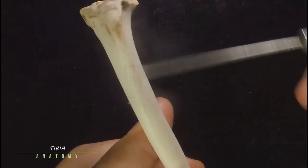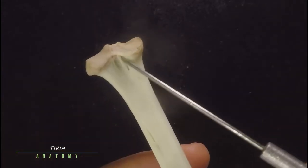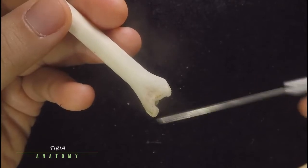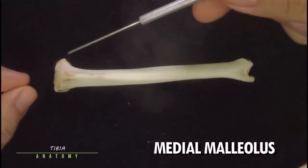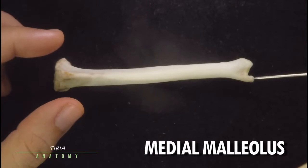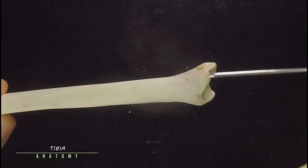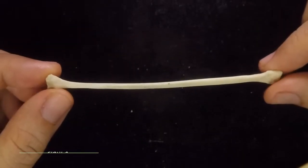This is your tibial tuberosity, which leads down a shaft to a very pointed and sharp ridge known as your tibial crest. Posteriorly, this notch right here is the popliteal notch. The most distal projection is known as the medial malleolus — remember the fibula is on the lateral side, so this is the medial malleolus. This part is known as the dorsal projection.